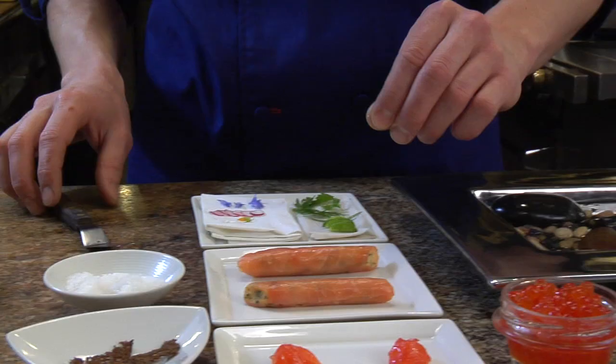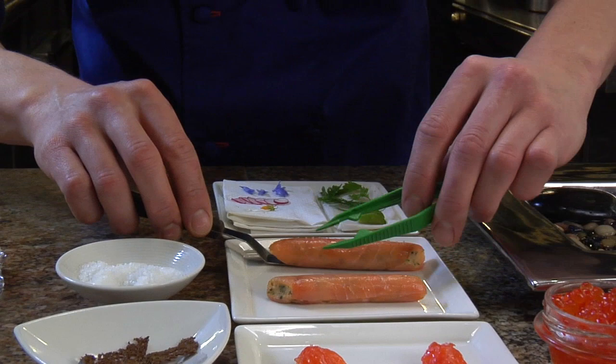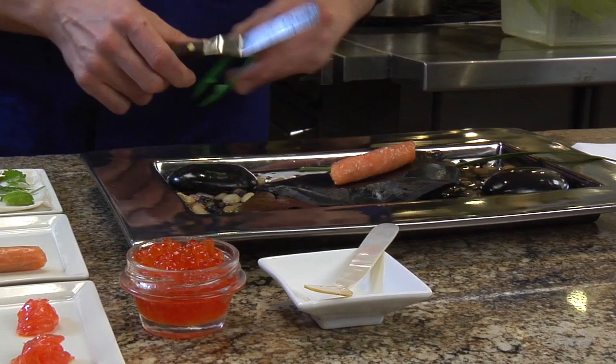First we're going to start with the salmon that's been made into our sheet with the herb mousse, and this is going to be the first component we put down on the plate. This is going to go on the actual river slate itself, located here in the center. Next we're going to move on to the marinated salmon and put it on one of our natural river rocks.